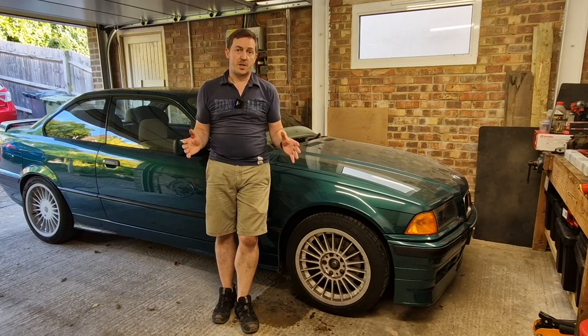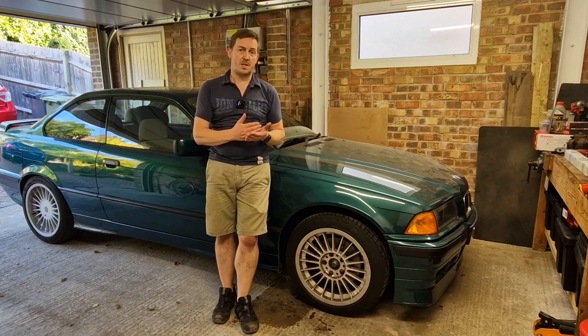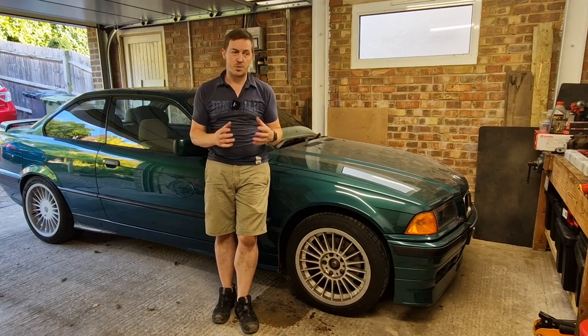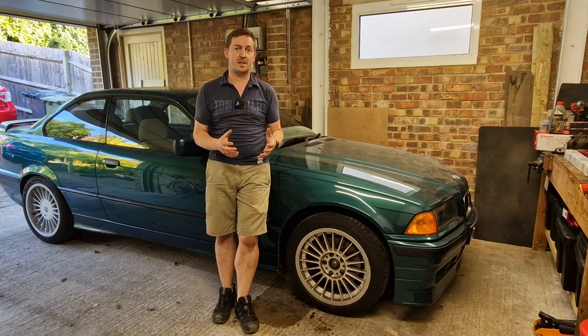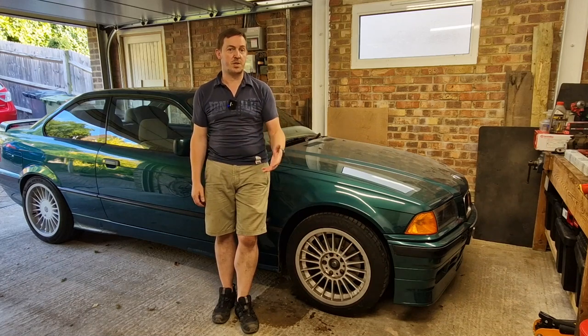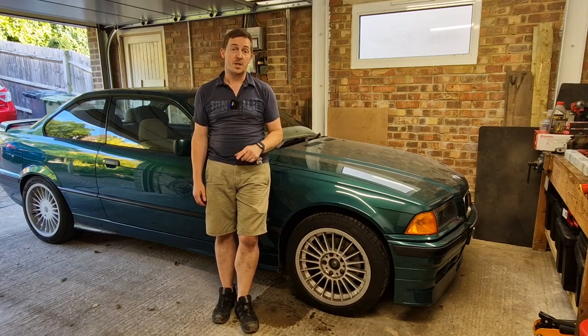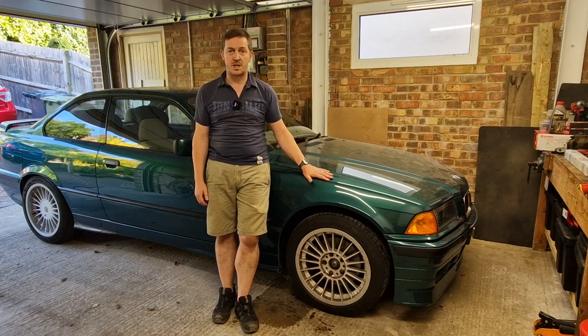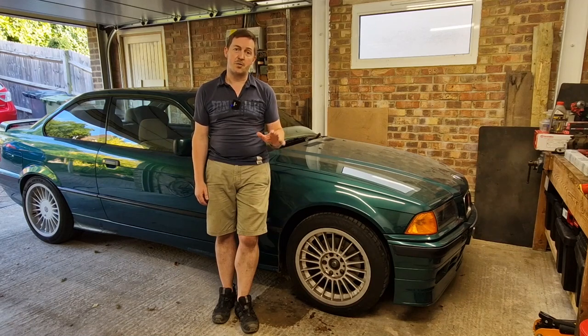As always, I hope you found that useful. This upgrade from 286mm to 300mm — I'm not sure it's going to make an enormous amount of difference, but it's interesting to do and I think anything we do to keep our E36s on the road and being enjoyed by us and future generations is all for the good. If you've got an E36 build and you think I'd be interested in it, send me a link or your YouTube channel — I always want to see more content about E36s. I look forward to coming to you in a new video very soon. Thanks and goodbye.